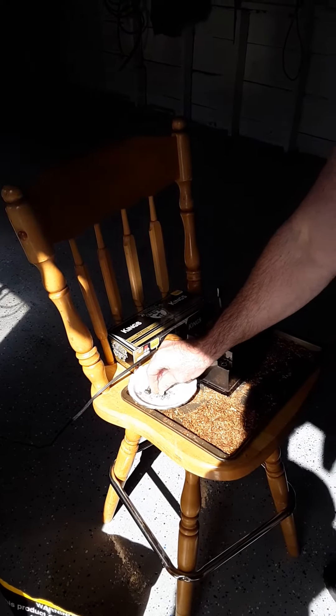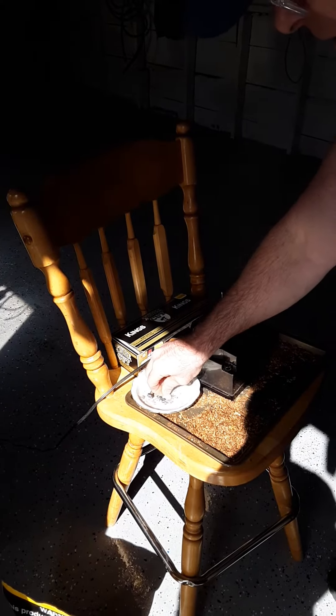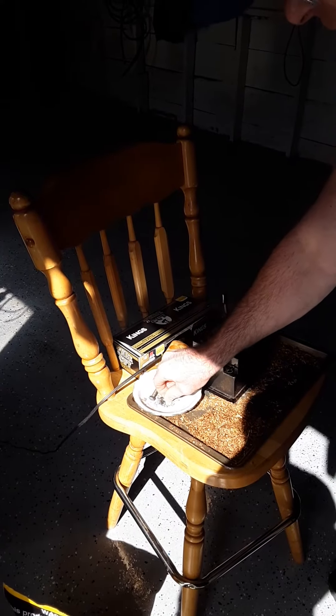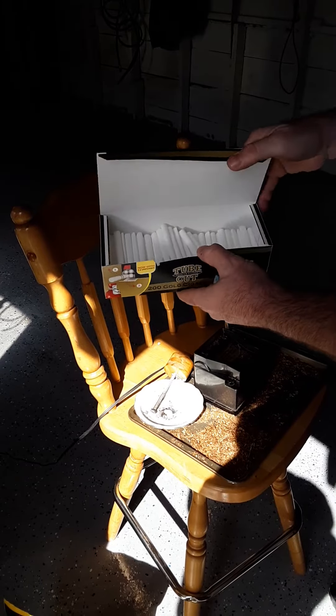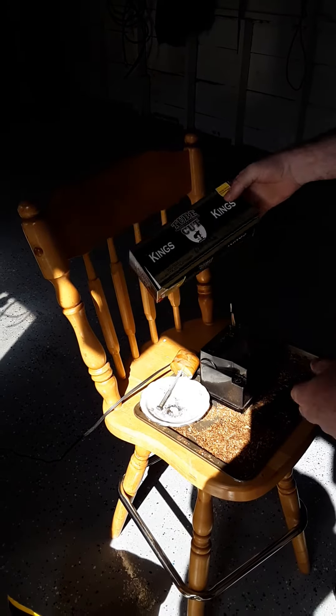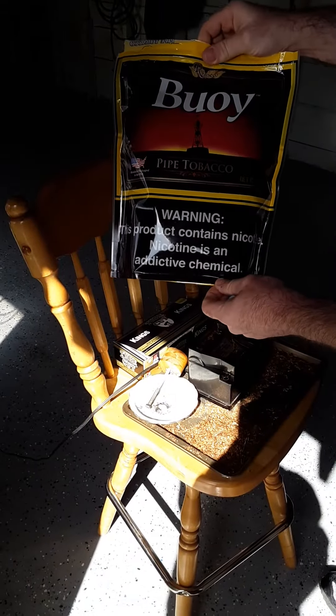Ever think of rolling your own cigarettes? Pennies on the dollar — a box of tubes is four dollars for 200 tubes, and a bag of Buoy tobacco is 15 bucks.